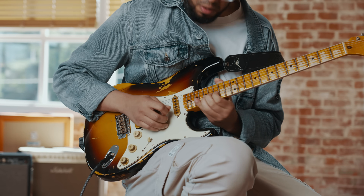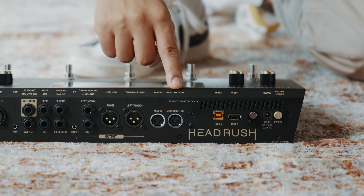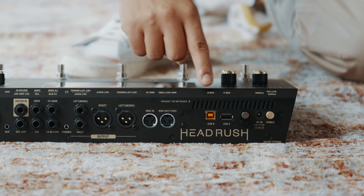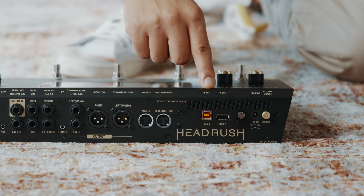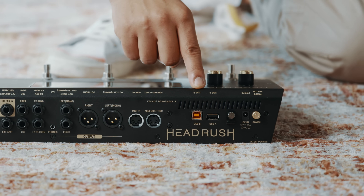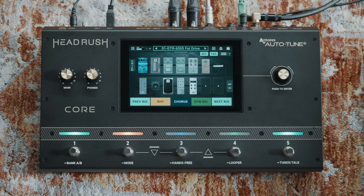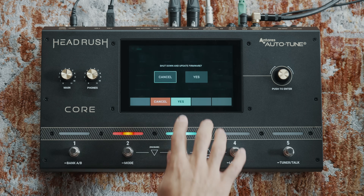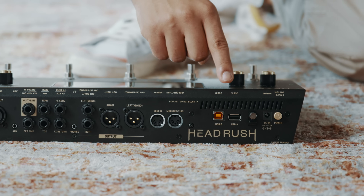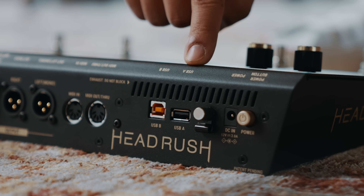Sound guys, no more micing up cabs on stage anymore. You're welcome. We also have standard MIDI in and out to interface with external devices. HeadRush Core also features a USB Type-B port — this lets you connect to a Mac or PC and use it as a USB audio interface for recording and re-amping, and it can also be used for importing or exporting files and updating the firmware. Finally, here's the USB Type-A port for connecting a flash drive for even more storage.